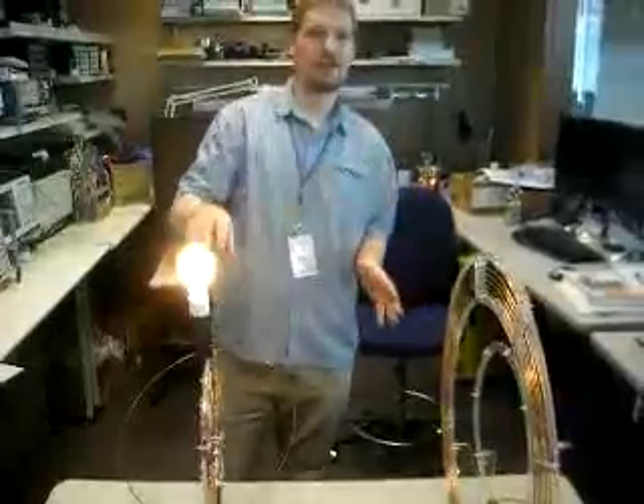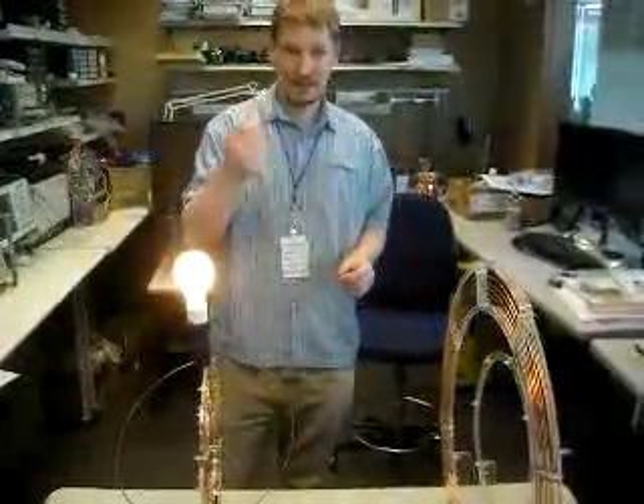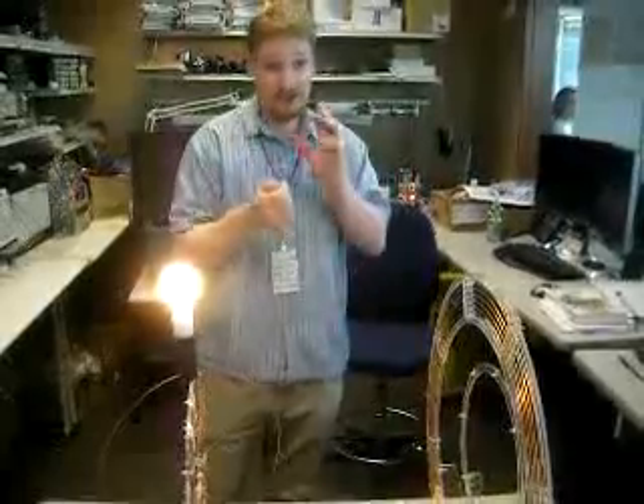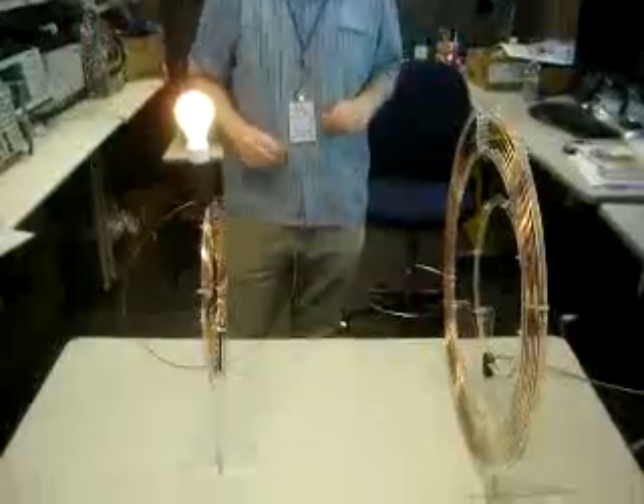The key here is that we're using resonant structures. Just like a singer can shatter a glass — her vocal cords resonate at a certain frequency, and at that same frequency the glass will resonate — and then there's enough energy transferred to shatter the glass.